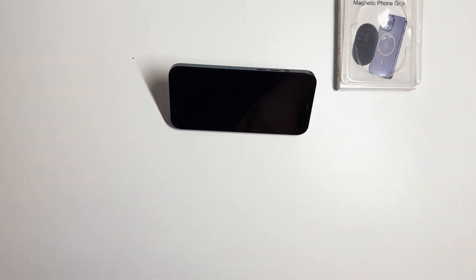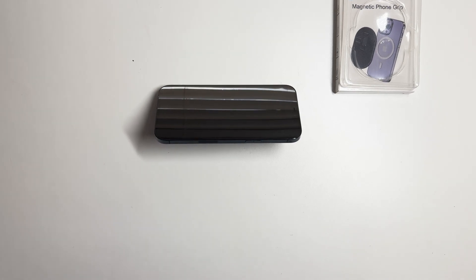It feels really solid — you're not going to drop your phone. I've also successfully used it as a kickstand; it'll stand up and stay like that. When you're done, you push it in and it gets out of your way, and when you're ready, boom, you're good to go.